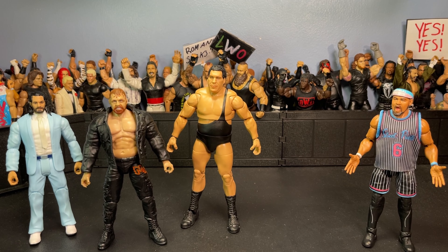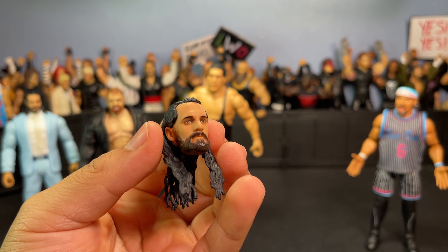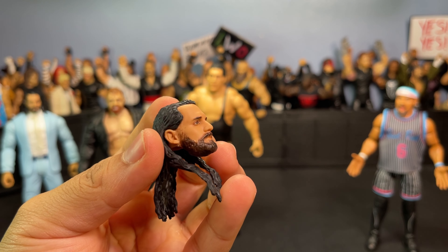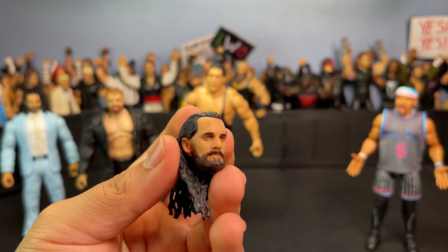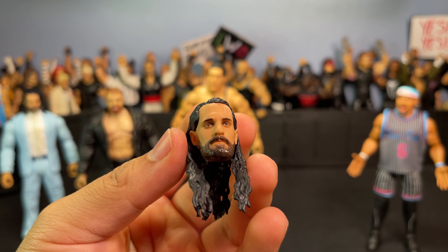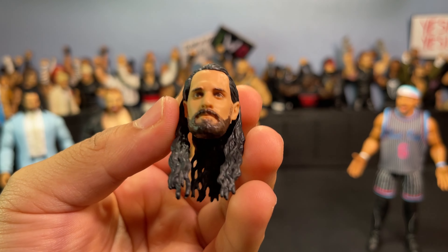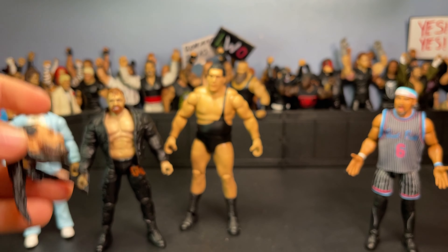The head sculpt that comes on by default is just a basic resting face, pretty serious Seth Rollins. It looks really really good — that angle looks absolutely beautiful, looks just like Seth Rollins. But I'm not a big fan of it personally — I like my Seth Rollins figures to have more of a funny or yelling face. I think it encapsulates him better and looks better when posing or displaying the figure.